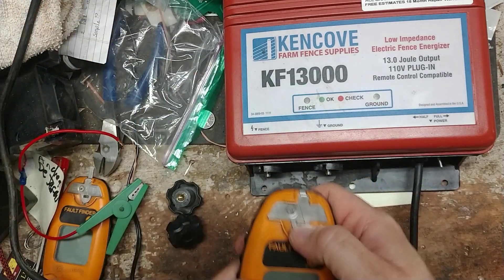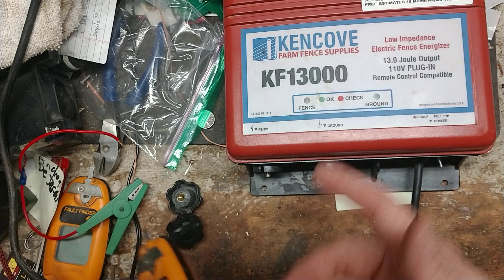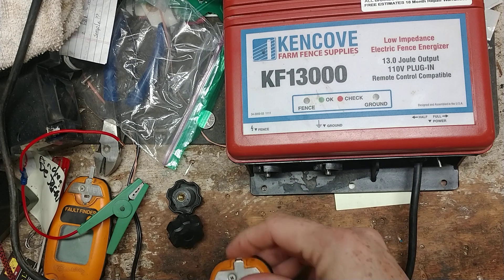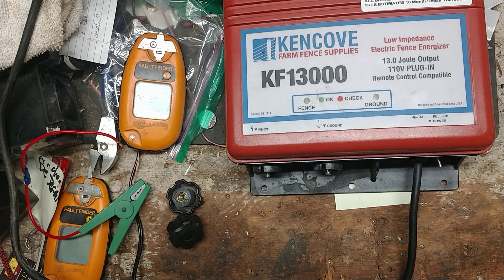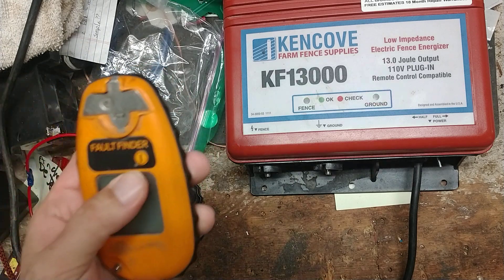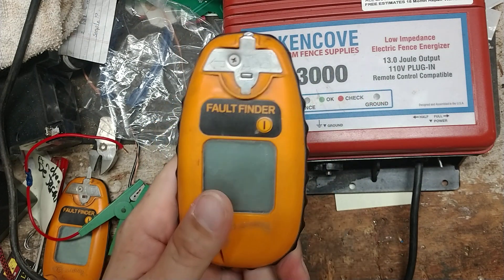If you can't find a way to touch the ground with a clip, and you're getting a pretty good reading like three to five, it's probably doing something okay — but if you go across both terminals at the same time you should get a much higher reading. I wanted to make this video because people ask about it all the time when I'm troubleshooting via text, phone, or email. Sometimes it's hard to explain, so I thought I'd make a video while I had a unit in for repair.